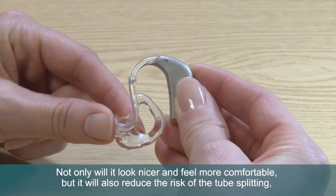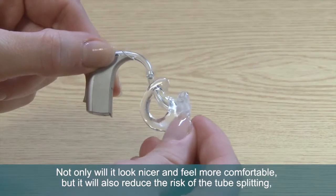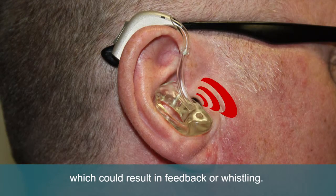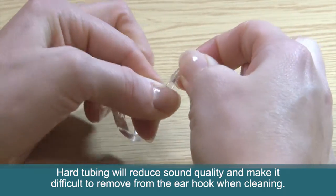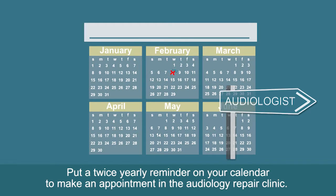Not only will it look nicer and feel more comfortable, but it will also reduce the risk of the tube splitting, which could result in feedback or whistling. Hard tubing will reduce sound quality and make it difficult to remove from the ear hook when cleaning. Put a twice-yearly reminder on your calendar to make an appointment in the audiology repair clinic.